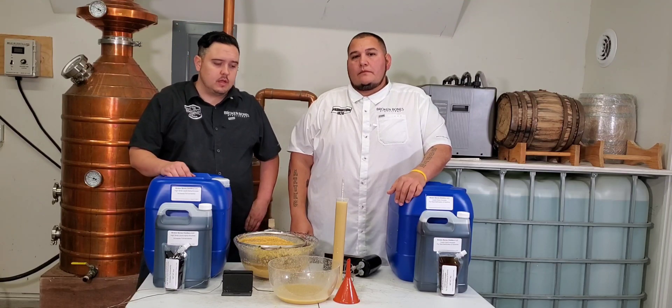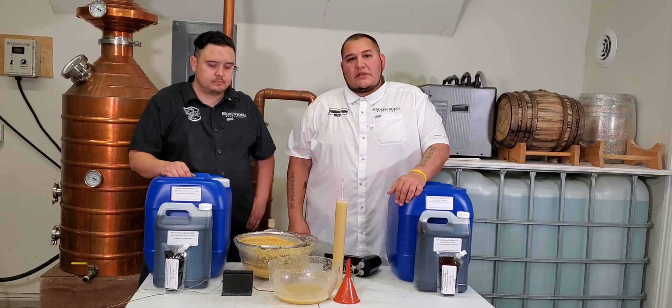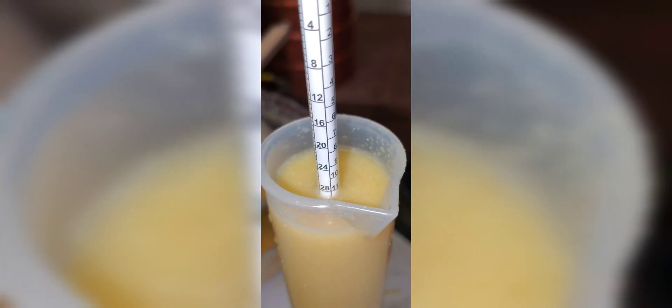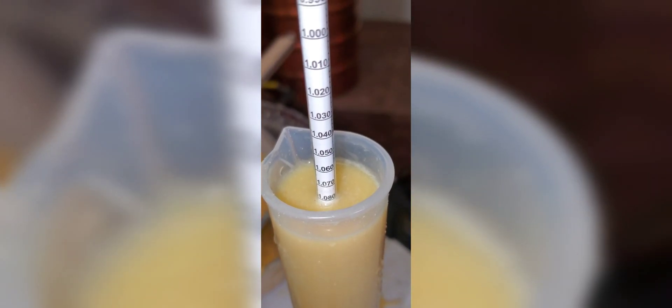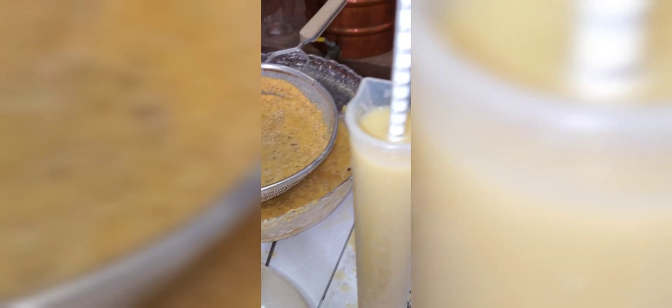Let's get you a close-up of the hydrometer. Here's our hydrometer — we're gonna give it a spin. Just a little bit above 1.08, so 10 and a half to almost 11 percent alcohol with only three pounds per gallon of yellow dent corn.